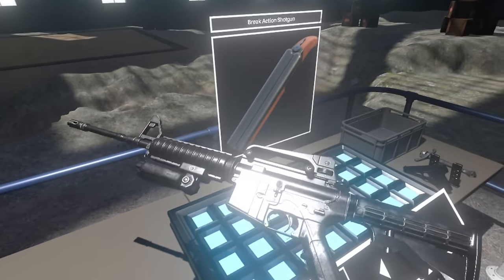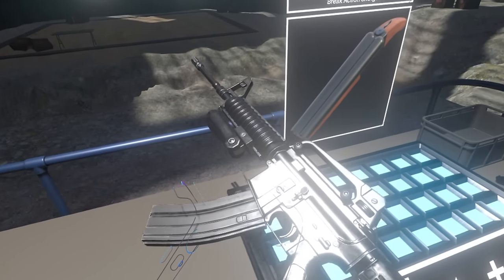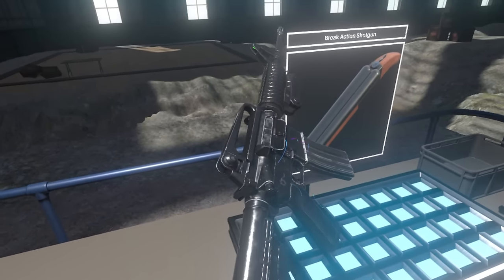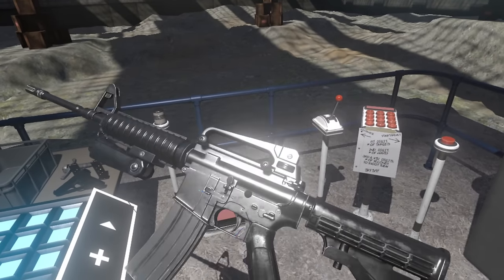It's really more of a sandbox than a game. It just gives you the tools to kind of mess around and shoot different guns in practice. It's also an early access game, and the developers are constantly updating it with new weapons and features and shooting ranges.